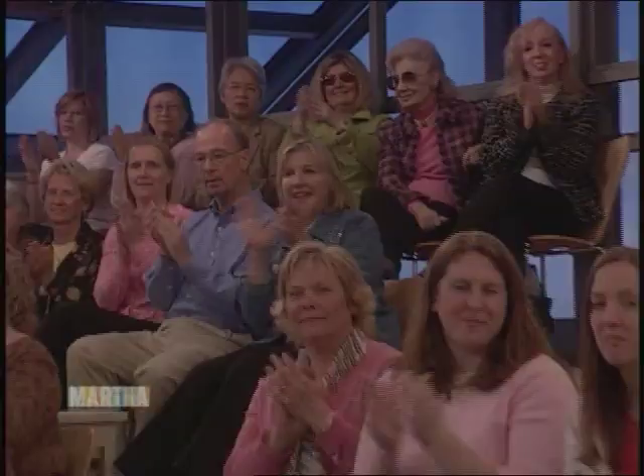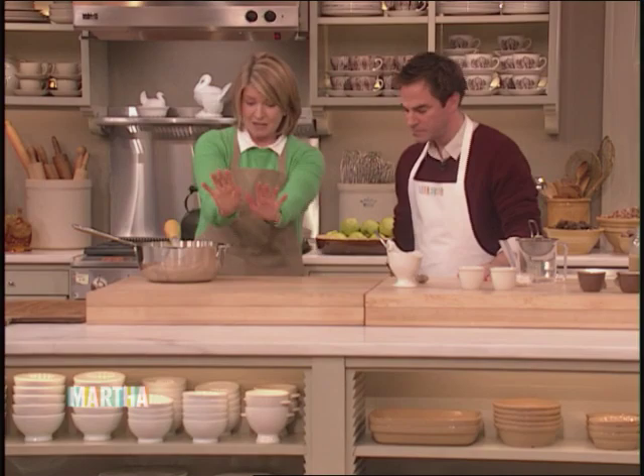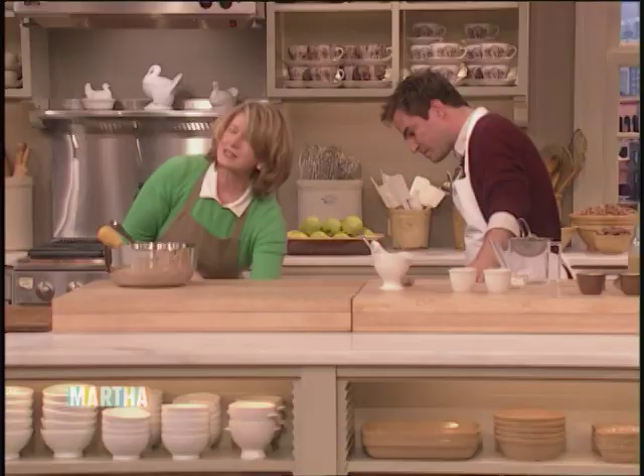We're continuing with our list of 30 things everyone should know, and number 16 is preparing a roast turkey. In the last segment, Roger Bart and I trussed our Thanksgiving bird and put it in the oven to roast. The next step: making the gravy. Always start in the 450-degree oven with the feet in. Then every 15 minutes with a bulb baster, you baste the cheesecloth all over with that same butter and wine mixture.